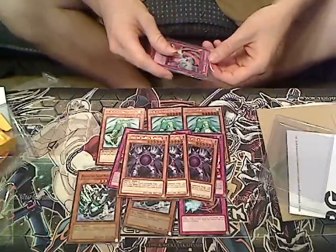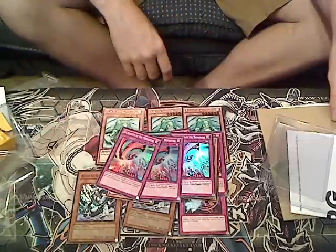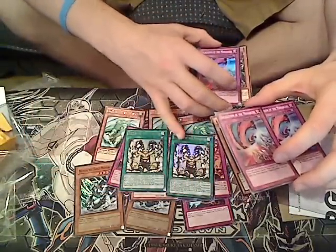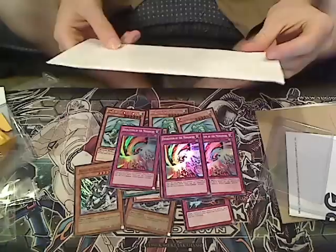Next I got three Escalation of the Monarchs, which is an amazing card and actually very cheap to get. I think it was about five bucks a piece — the most expensive card from this entire order next to Majesties Fiend.